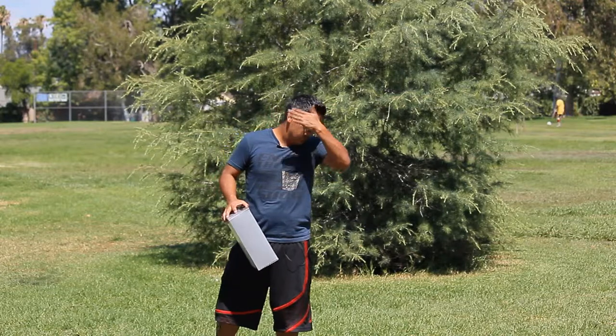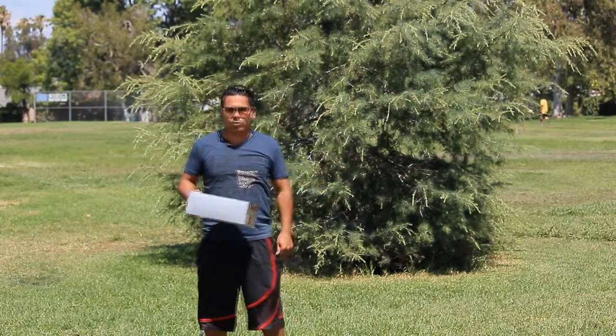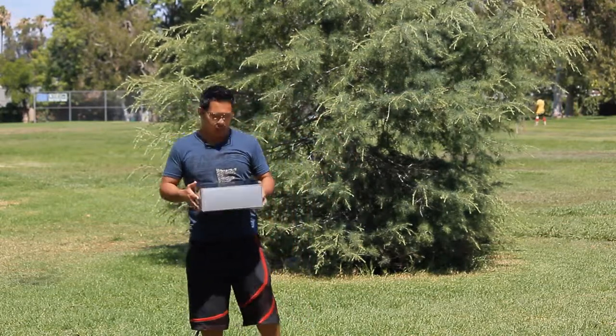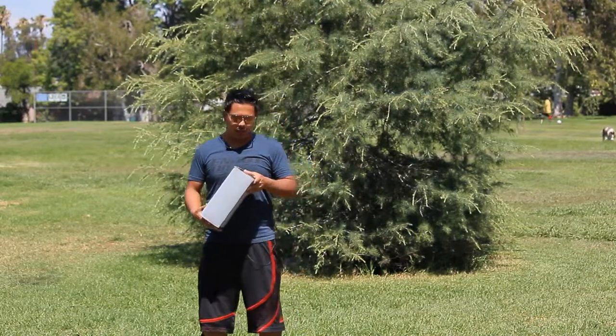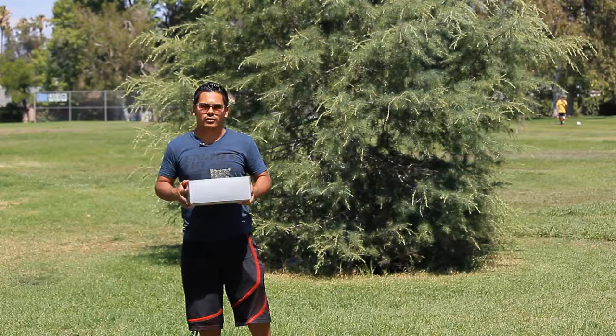Hey guys, how's it going? Today I'm going to do a quick review of these football cleats by Reebok. To be exact, these are the Pro Burner Speed Low SD3s.